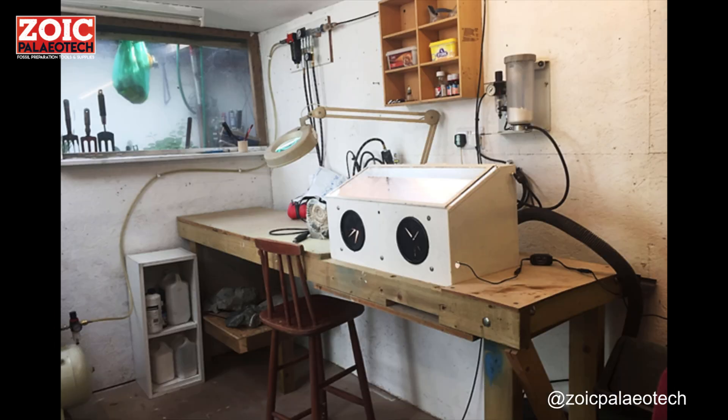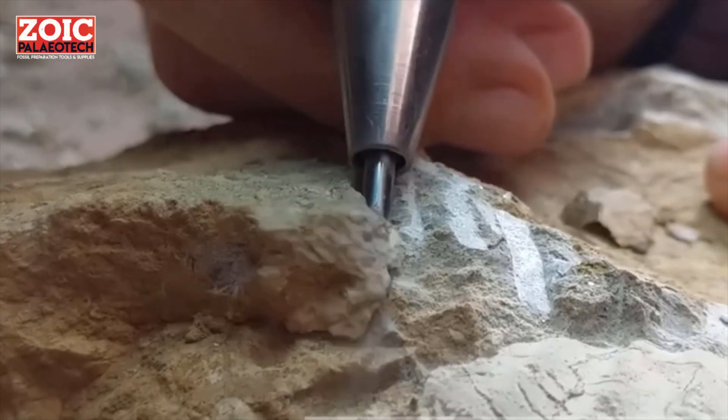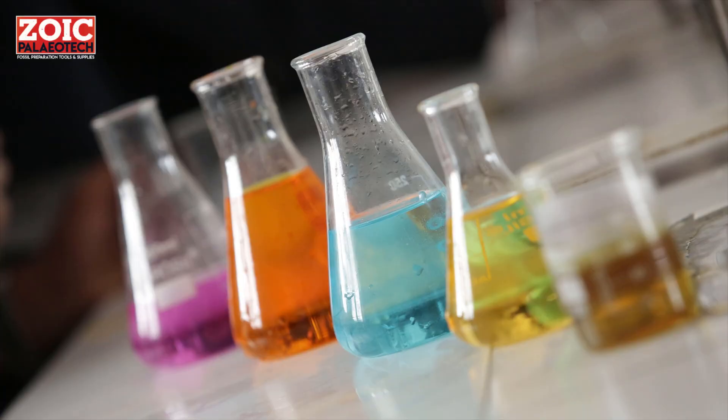All fossil preparation methods exploit a weakness between the fossil and the rock, or the matrix. We can either use mechanical, physical force, or chemical methods to do this.